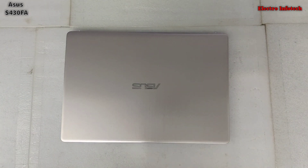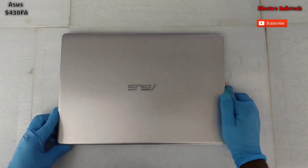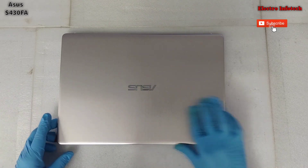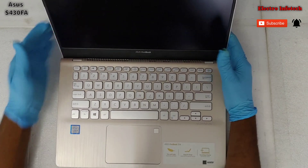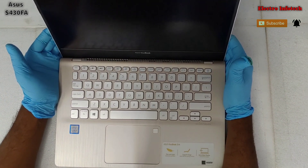Hello guys, welcome to Electro Info Tech. Today I will talk to you about the Asus Vivobook S14, model S430FA. In this video, we will see how to upgrade the SSD.